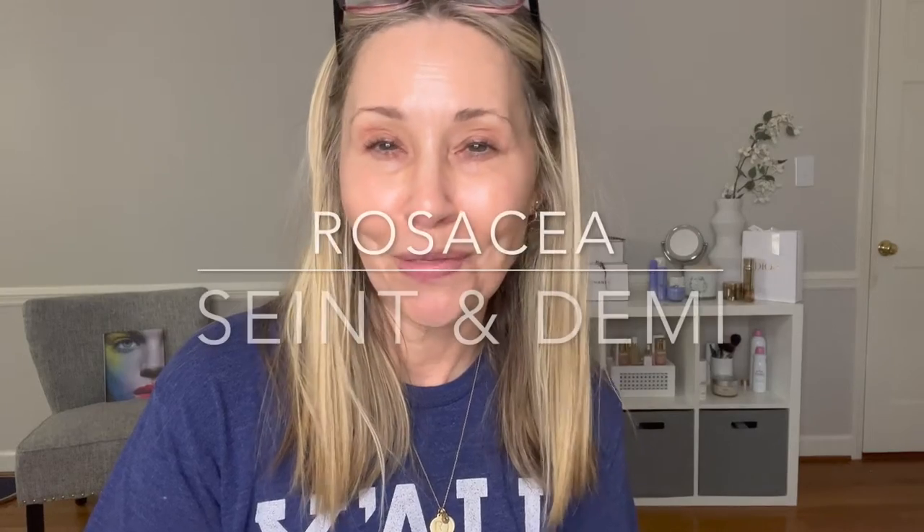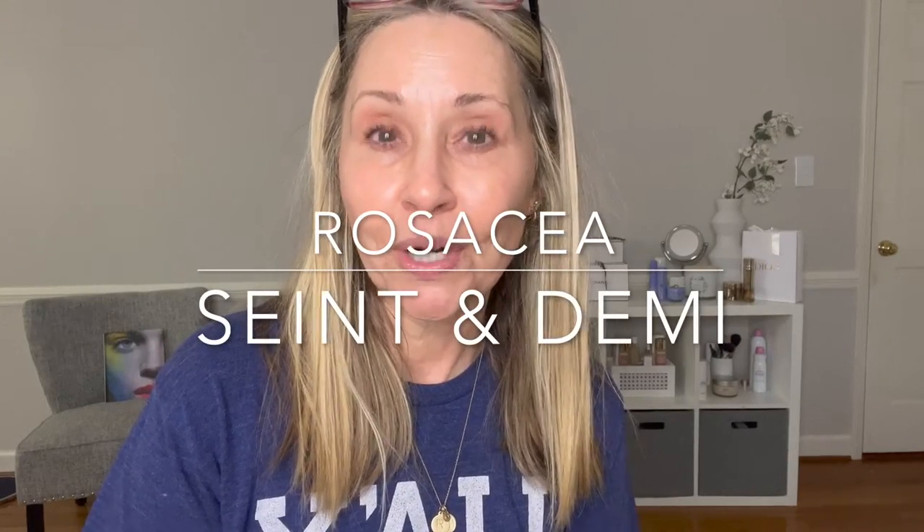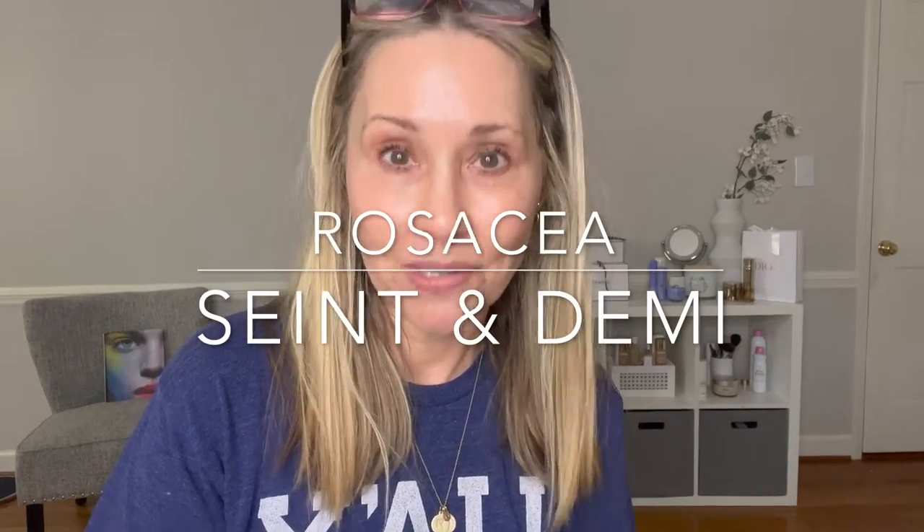My sister gets to be in the video today. My sister has rosacea, I do not, so I can actually show you on real rosacea skin. You are in the right place for rosacea with Saint and Demi.